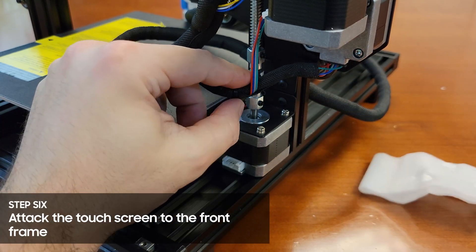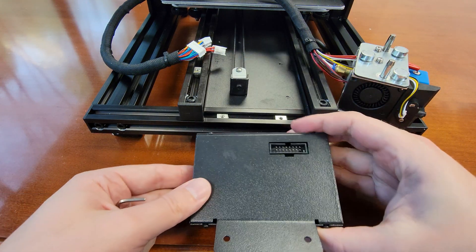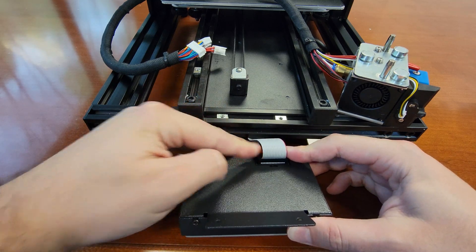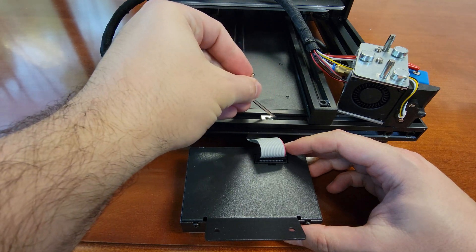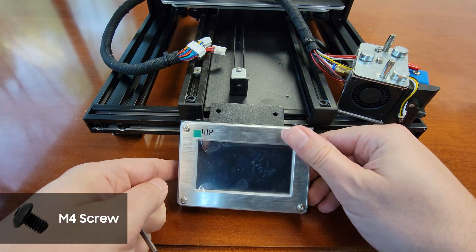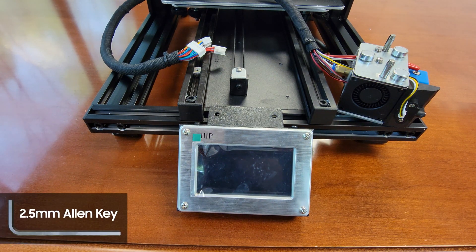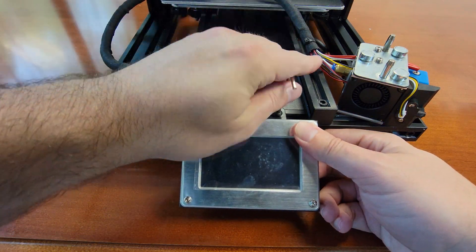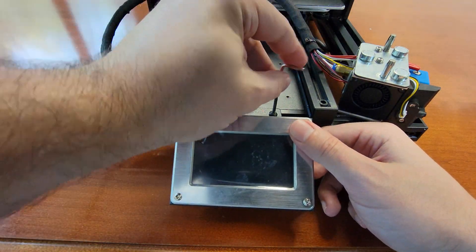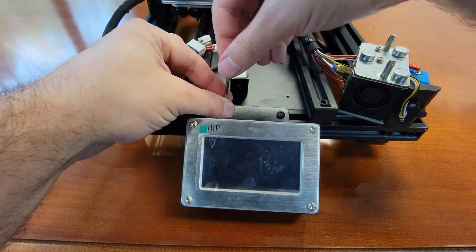Next up we're going to attach the screen. Flip the screen face down and plug in the data ribbon into the port on the underside — there's a notch on the connector to make sure it only goes in the way it's supposed to. Flip it back over and use the M4 screws and the 2.5mm allen key to attach it to the front frame of the printer. Just be aware that these screw mounts slide inside the frame, making aligning the bracket and the screw a little tricky, so just be patient with it.